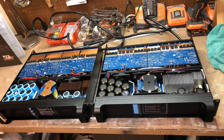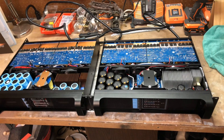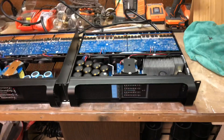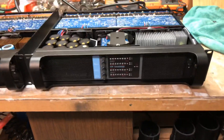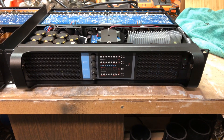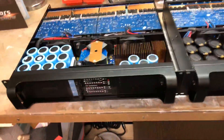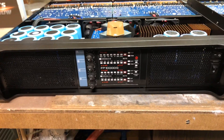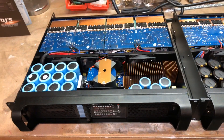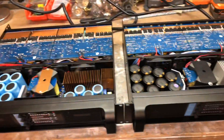Hey guys, welcome back to my channel. I'm bringing you another video of some clone amplifiers from China — a quick review on them. This is an FP 10000Q from Sanway, and the one on the left is an FP 10000Q from a company called Synbozen. This is my first purchase through Synbozen; most of the amplifiers I've been buying are through Sanway, so I decided to give them a shot and see their quality.